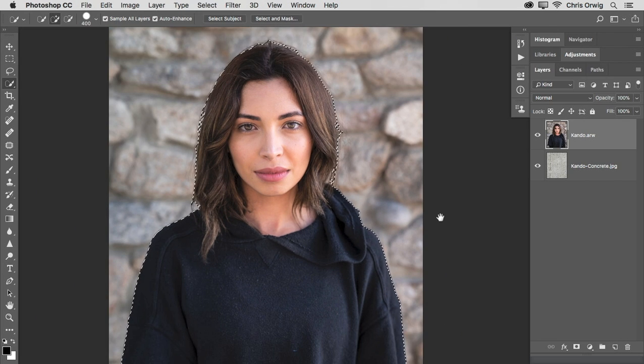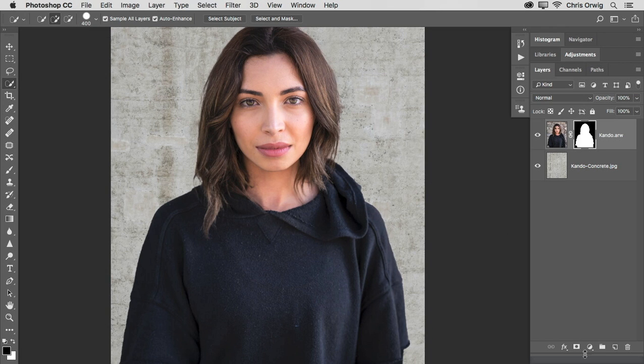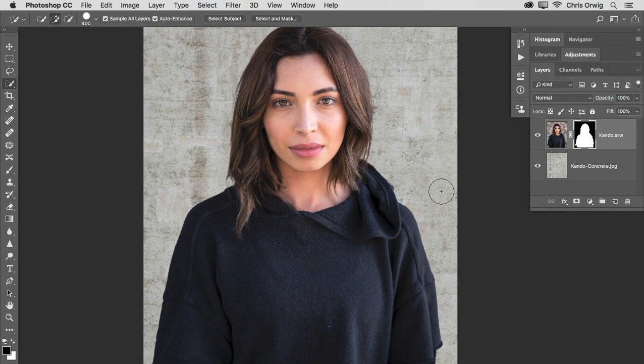Now that we've done that and it's looking pretty good, we're going to output to a selection and click OK. When we output to the selection, you can see that we have that area selected. The next step is to click on the Add Layer Mask icon. When we add that layer mask, it knocks out the original background and our subject is now on the new background. That said, there's still quite a bit of work to do — we need to fix up our edges, work on color, tone, and focus, and add a filter to the background. Let's take a look at how to finish this off in part two of this tutorial.